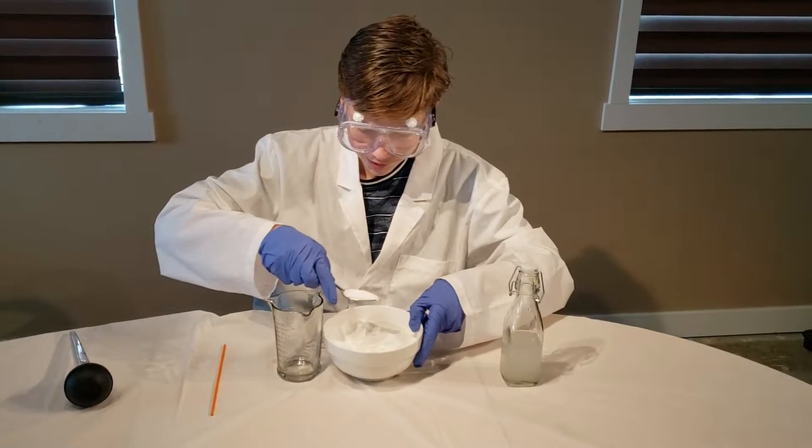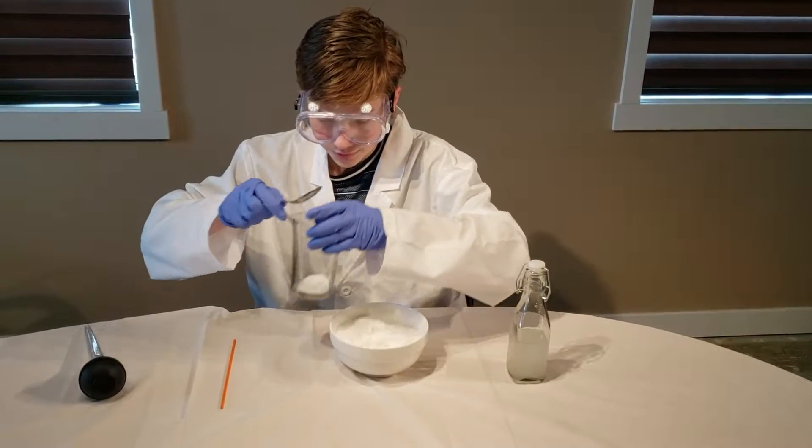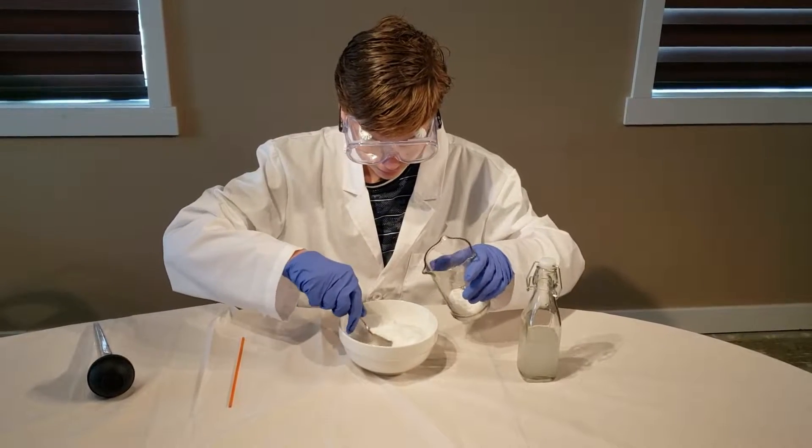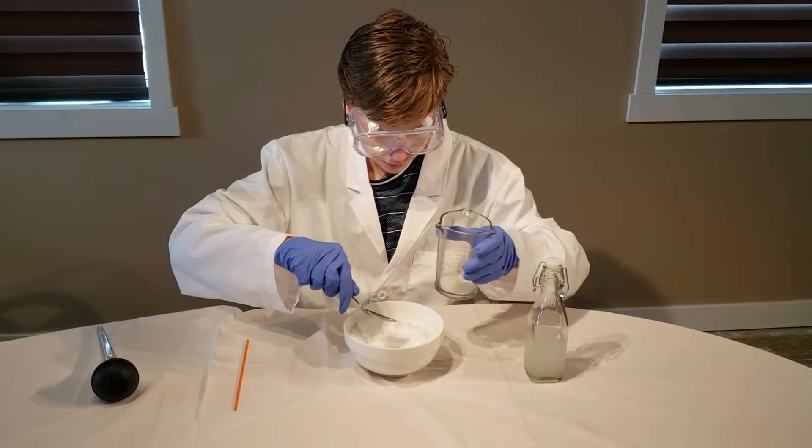As you can see, I am scooping the sugar into my glass container. Make sure that it is a glass container or plastic, not metal. Metal will dissolve.